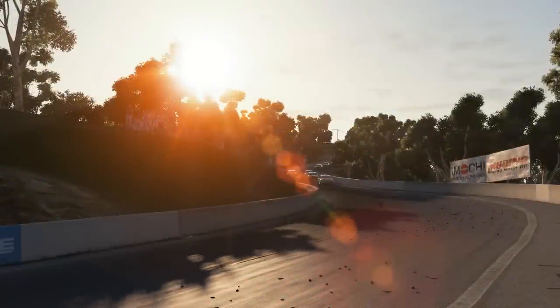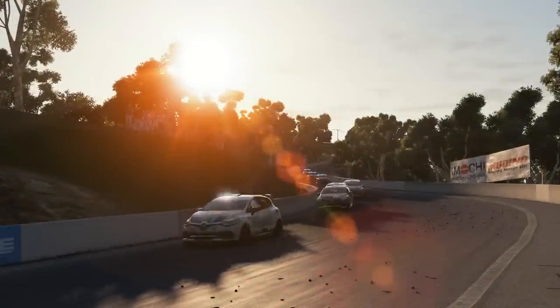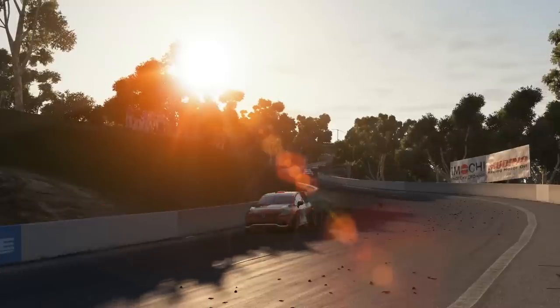Welcome to Race Control Episode 10. Today we'll be talking about another series that will be available to you in Project Cars: the Renault Clio Cup.